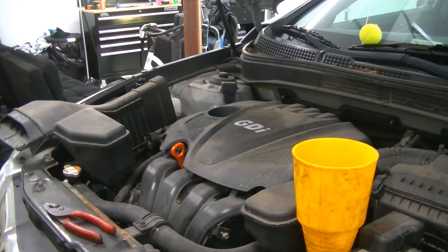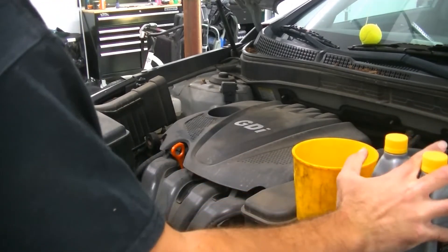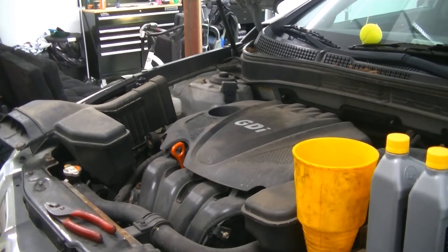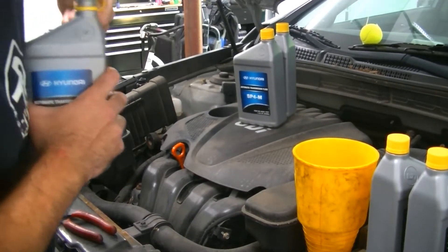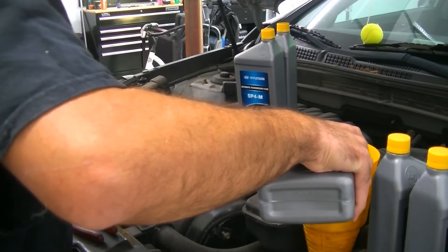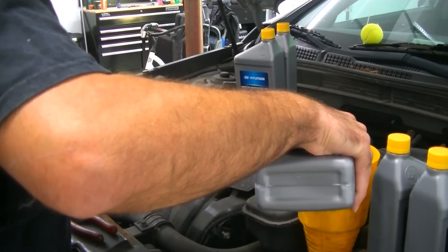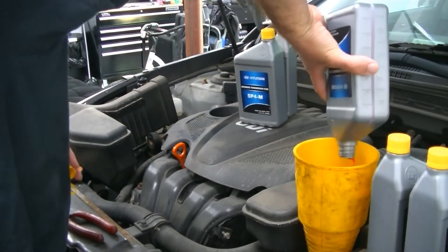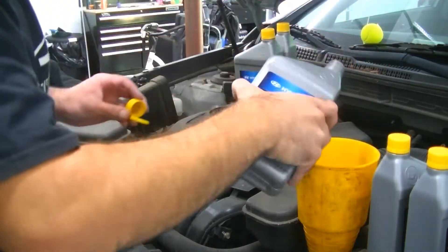Don't open all six quarts yet — you're only going to put five in to start. The sixth quart is more or less an insurance policy to make sure the transmission is completely filled. We're going to dump five of them in and leave the sixth on the side. There's a good chance you might even be able to return the sixth quart — this stuff isn't cheap. So let's go ahead and start filling. Just go nice and slow. If you go too fast, transmission fluid will start spraying out of the cooler lines and spray all over your radiator and make a mess.